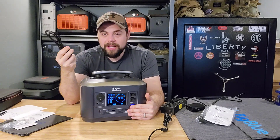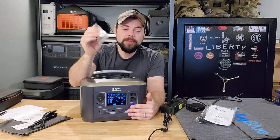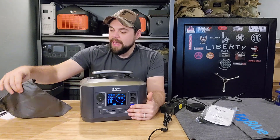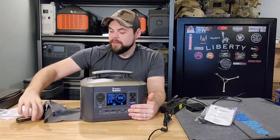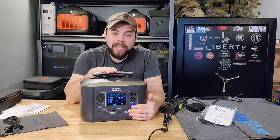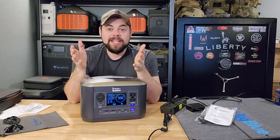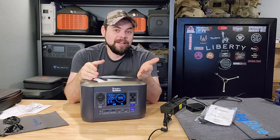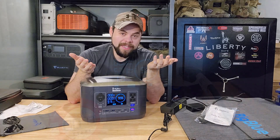It also has a car charger that charges at about 90 watts, just like the wall charger. It also comes with a USB-C to USB-C cable, an 18-month warranty, a user manual, and a cable carry case — just a little bag to keep all the accessories in. Now I want to get right into testing this. I'm going to put a 500-watt load on this and see how well it runs at its highest rated capacity — whether it'll run 500 watts continuously nonstop until the battery is empty.